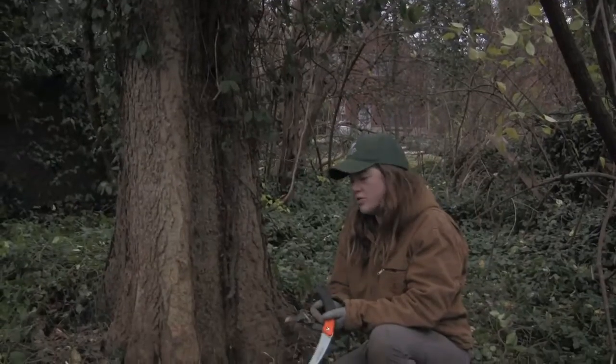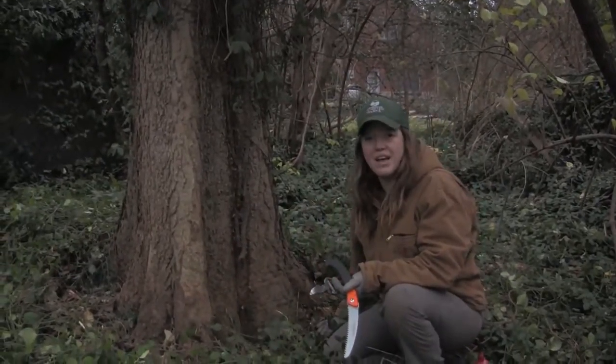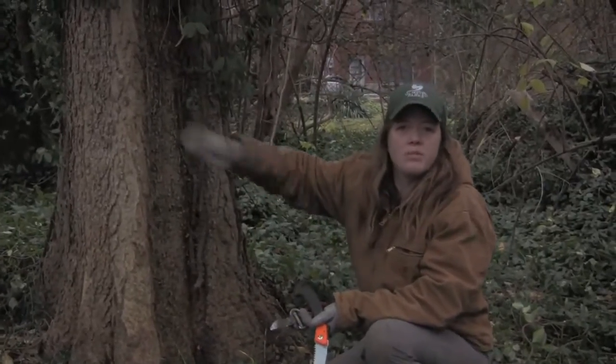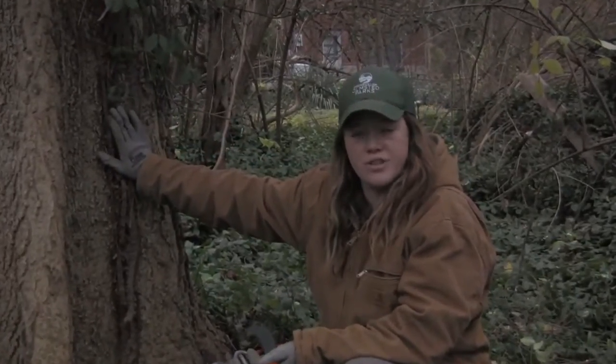No matter which cutting tool you use, it's generally a good rule of thumb to cut at the base as close to the soil as you can, and up two or three feet. I'm not going to pull these remaining vines off the tree — they'll die and dry out on their own and fall off over time.